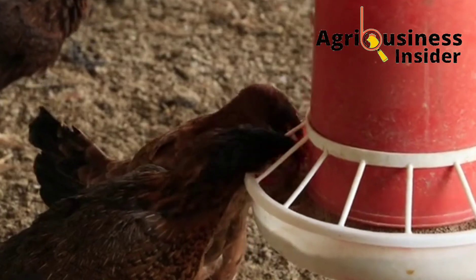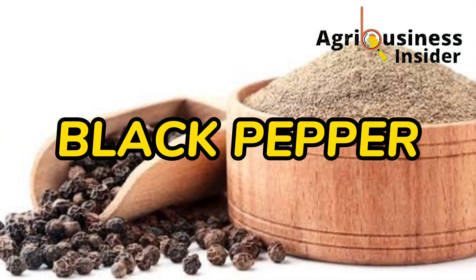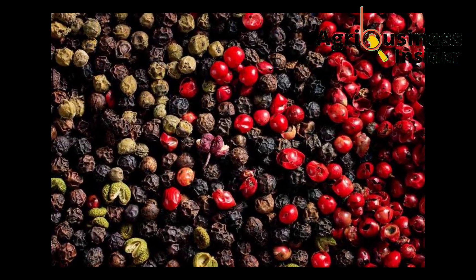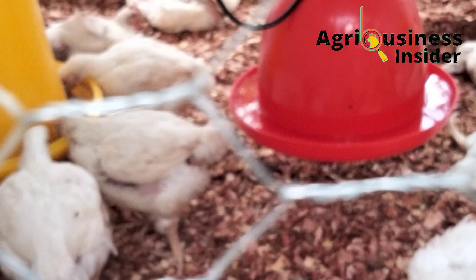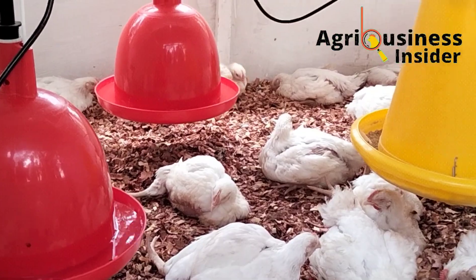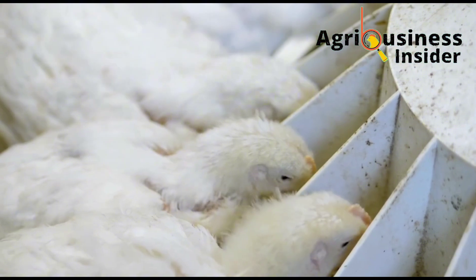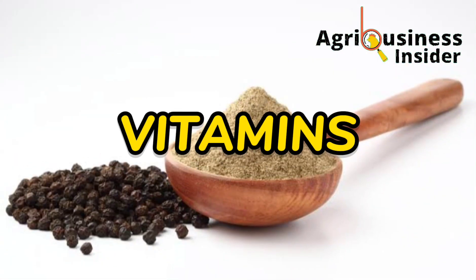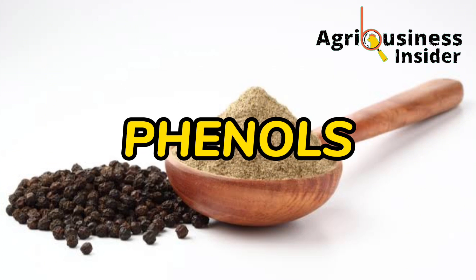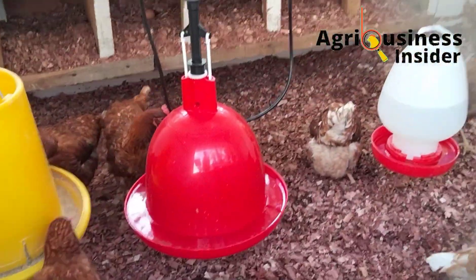The organic pepper supplement I am talking about is black pepper powder. Black pepper has been found to contain a lot of bioactive compounds such as polyphenols and flavonoids, which play very important and beneficial roles when added into chicken feed. This organic supplement also contains proteins, minerals, vitamins, piperine, flavonoids, and phenols, which are all very beneficial to chickens.